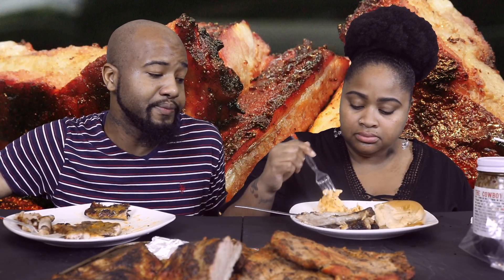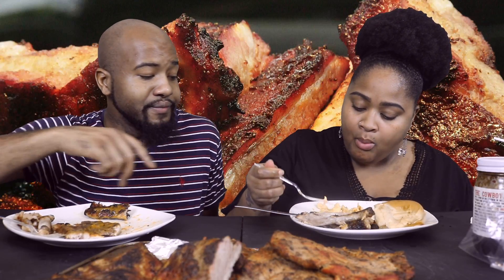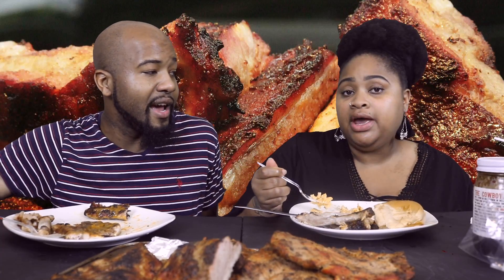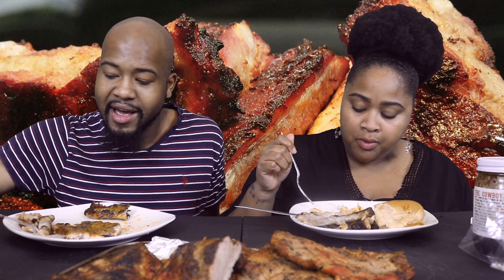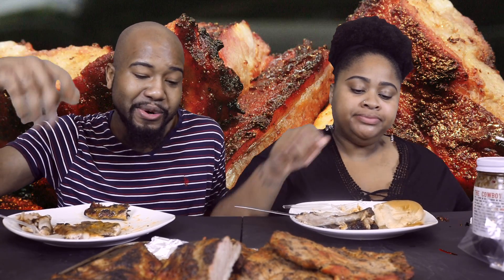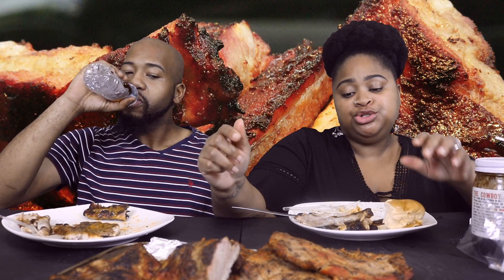Every time somebody barbecues — like this other week, it was a memorial for Michael. I had just finished recording a church sermon and a fellow church member was like hey come help me on this grill real quick. I ended up getting stuck on the grill — I ain't got no problem with grilling, I love it. And that was a good thing too, because he wasn't feeling that good.